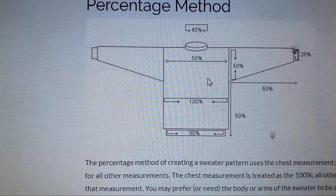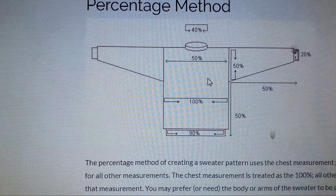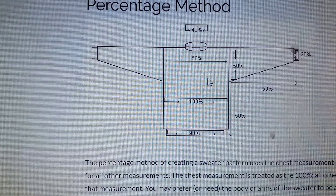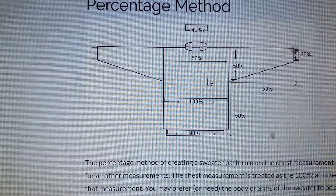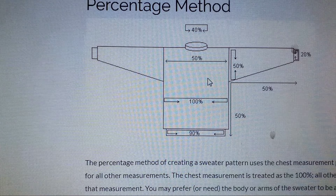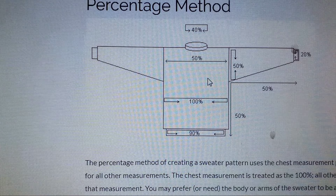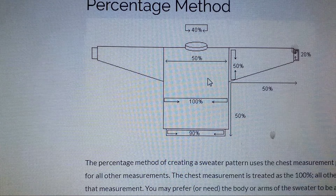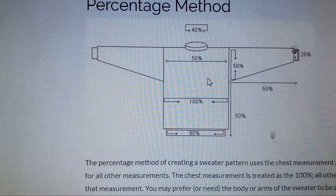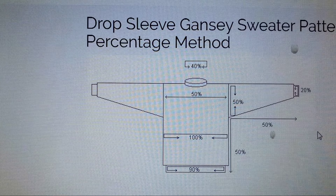It all boils down to Fibonacci sequence — God's golden ratio. If you measure your height from the top of your head to the floor, and then measure from your belly button to the floor, your belly button-to-floor length divided by your height equals approximately 1.618. That's called phi — "fee" — in math, and that is God's golden ratio. You can see it in the sunflower seeds, the growth ratio of bamboo, a nautilus shell, and the human ear.